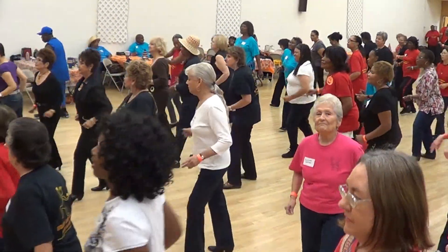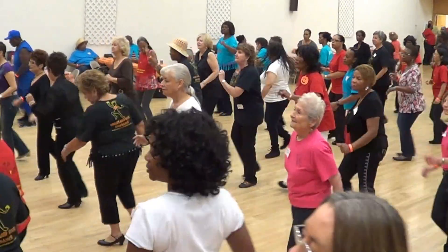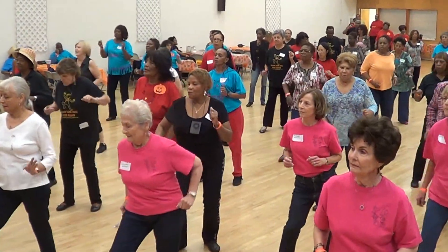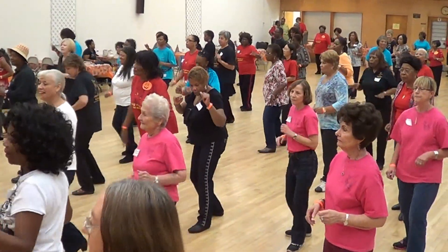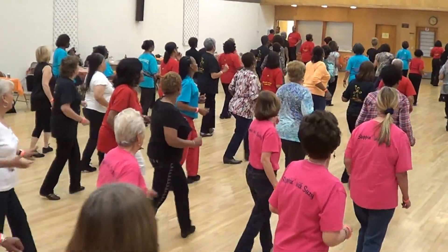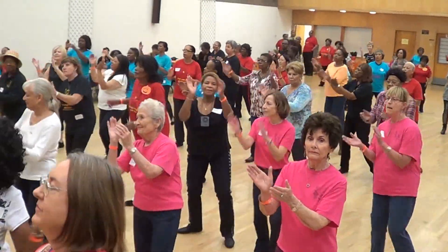Face the front and begin. Lindy. Here we go. Forward. Forward. And rock. Rock. Triples. Triple. Rock again. One triple. Half right. Half left. Eight triple.